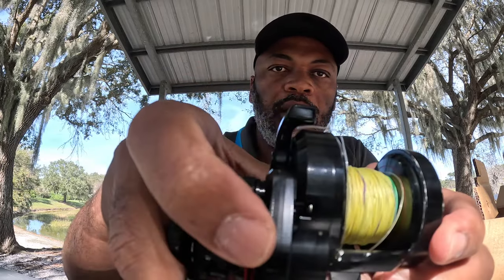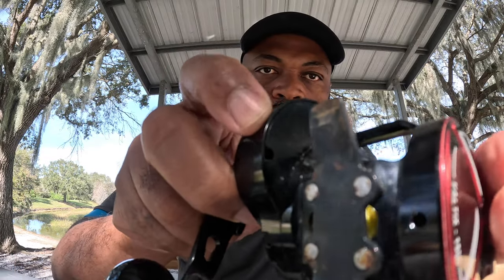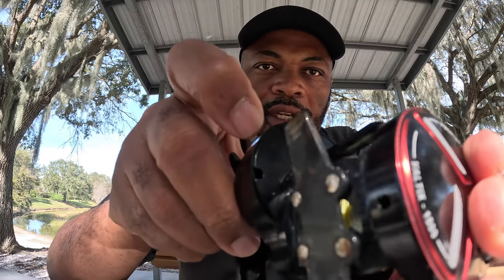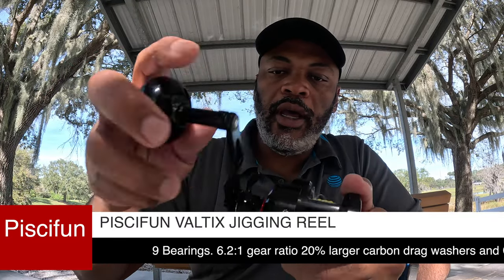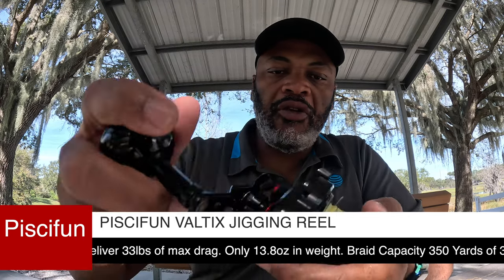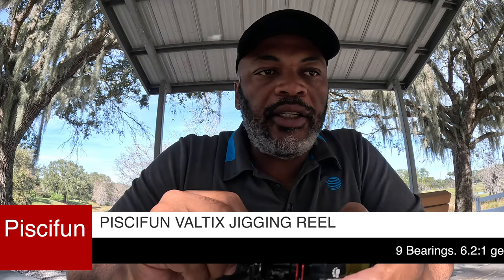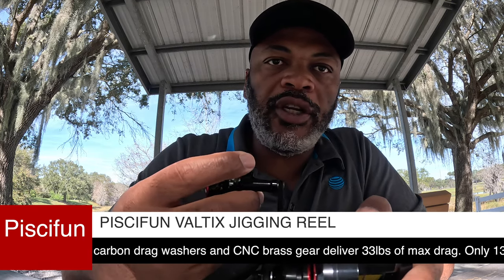If you take a look, there's this metal support here — that's important. This reel has nine bearings and as you can see it's really smooth, and this is after six-plus months of saltwater fishing with no issues whatsoever.